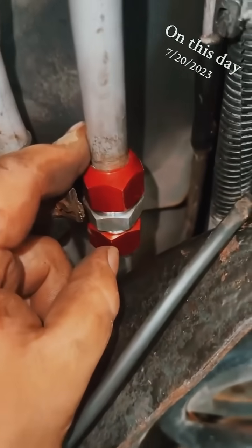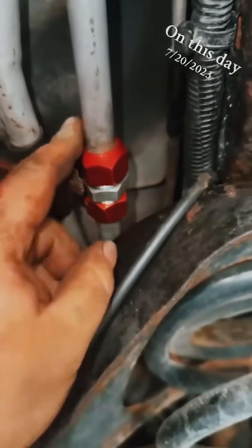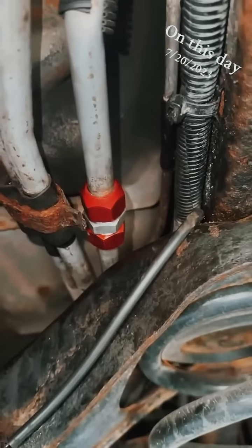Alright guys, there's our finished product — one perfect splice in a tight area. Looks good.